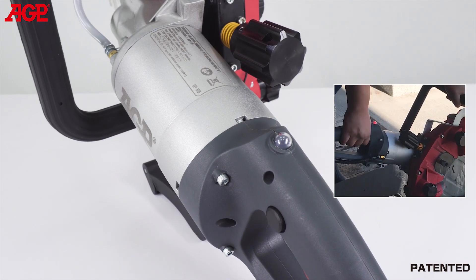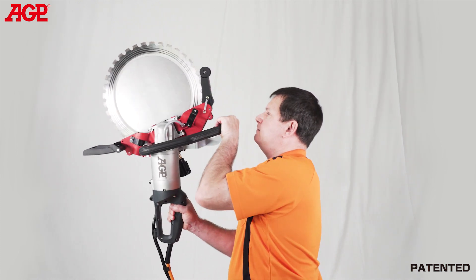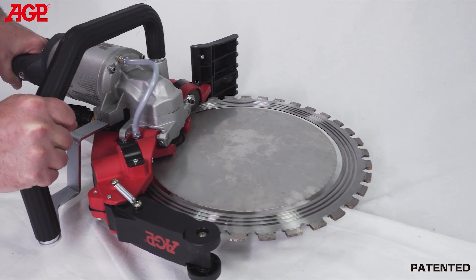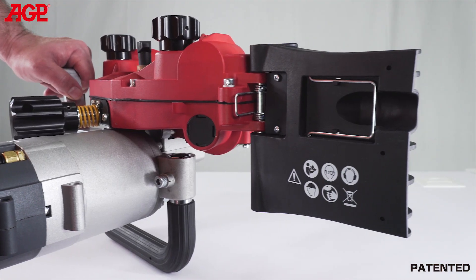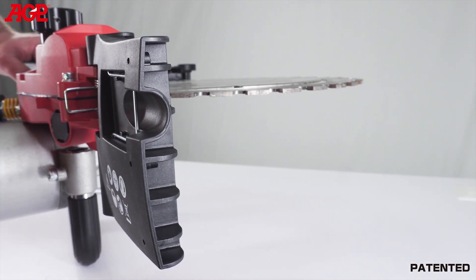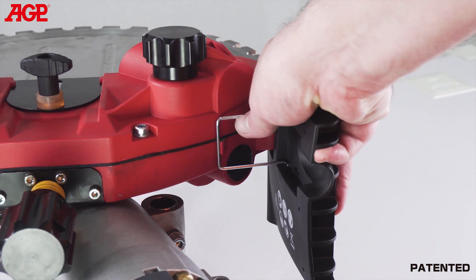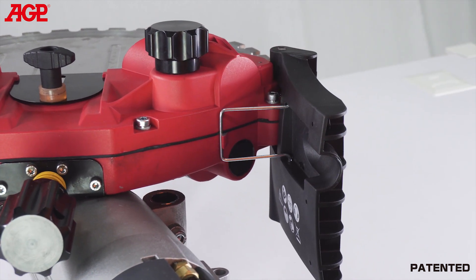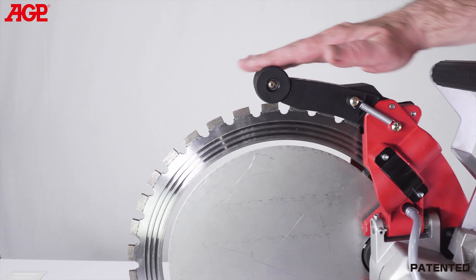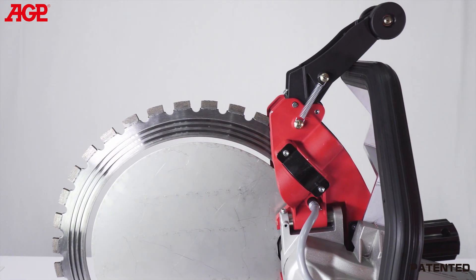The LED load warning lamp alerts the operator to load conditions. The handles are strategically designed to allow comfortable handholds for a variety of positions as needed for vertical and horizontal cuts. The spring-loaded lower splash guard follows the contour of the work surface and helps with slurry containment. It has a rounded rear edge to avoid catching when cutting in a backward direction. There's a clip to fix it in the upward position if needed. The upper blade guard is also spring-loaded and has rollers for smooth operation, with an over-center spring to lock it open when needed.